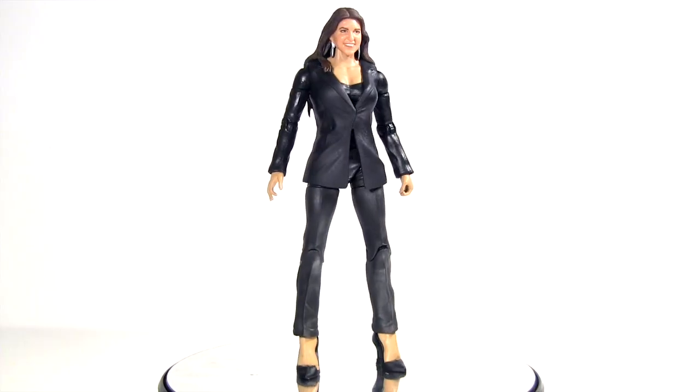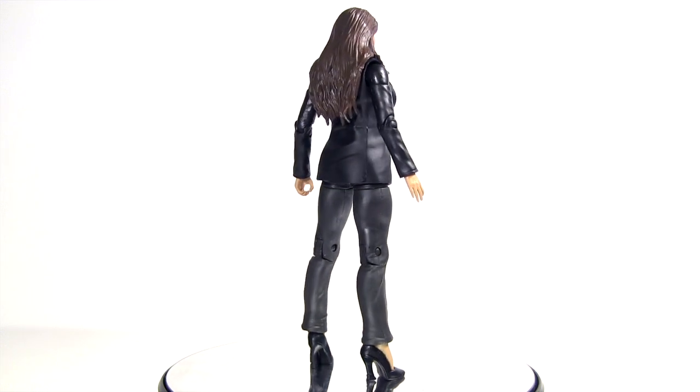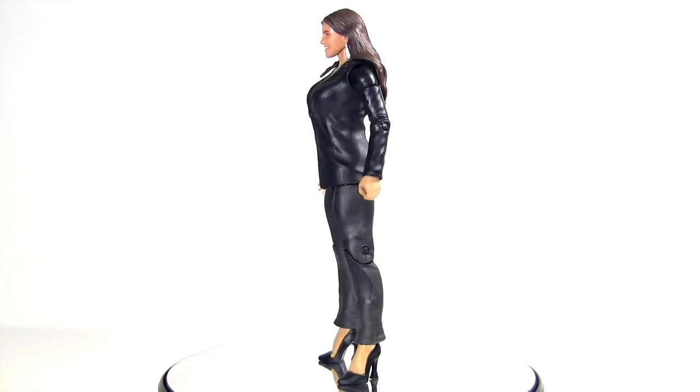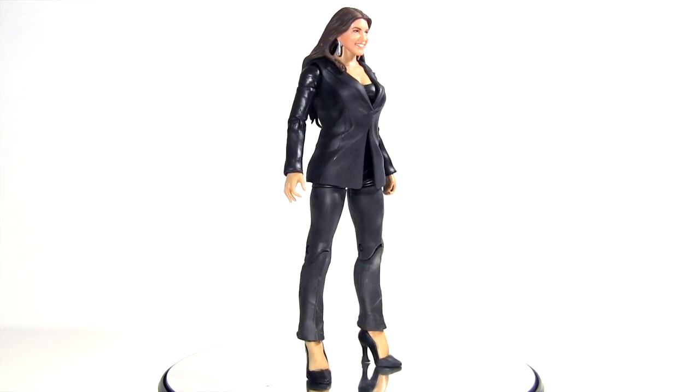So obviously the figure renders her in a pantsuit ready for business. She's also scheduled for Elite 37, which, to complement this basic one, I hope it's Stephanie in some form of ring gear.